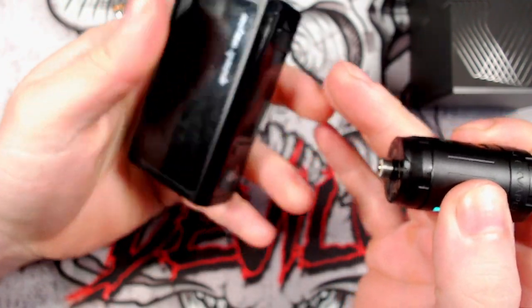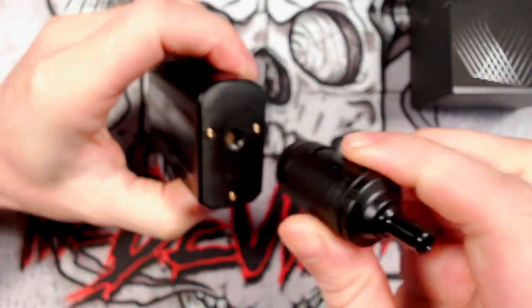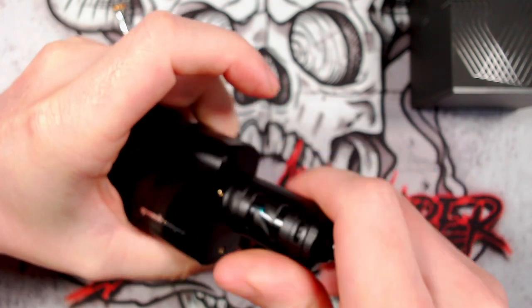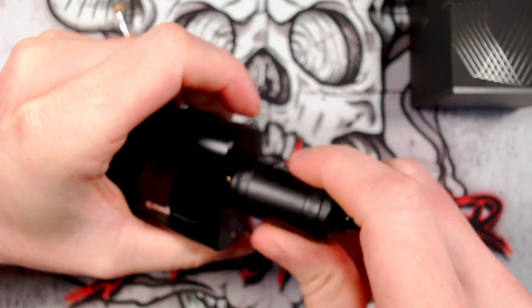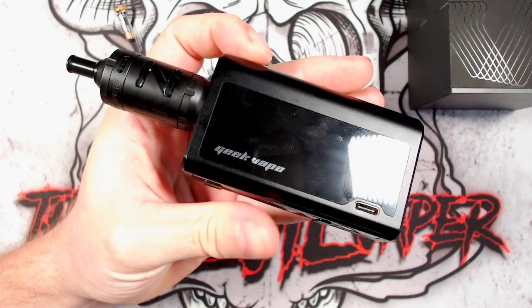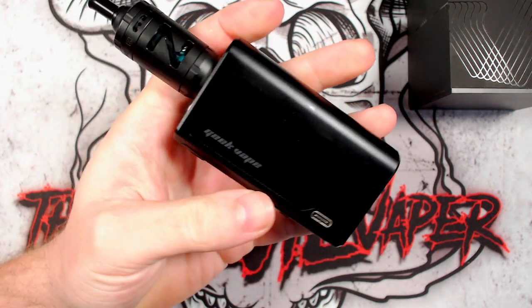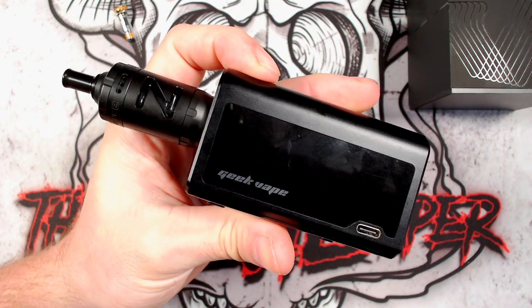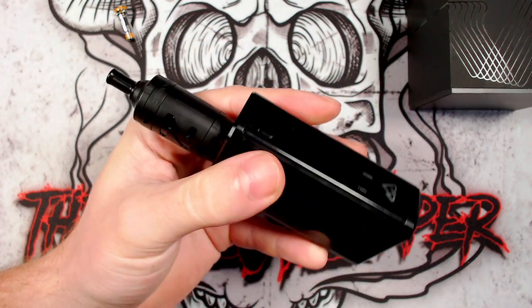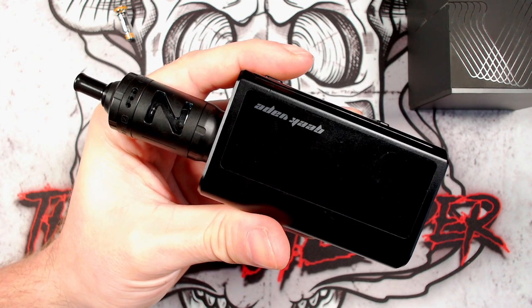And then you can put it on a mod of your choice. Now I'm using the Obelisk FC 120 - it doesn't really suit this mod but this is the mod I got out for it. There we go. And that is the Z MTL tank by Geekvape on top of the Obelisk 120. If I can find a better mod for the up-top portion I will. Let's see you back up at face camera where we're going to discuss our pros and cons of this little bit of kit.